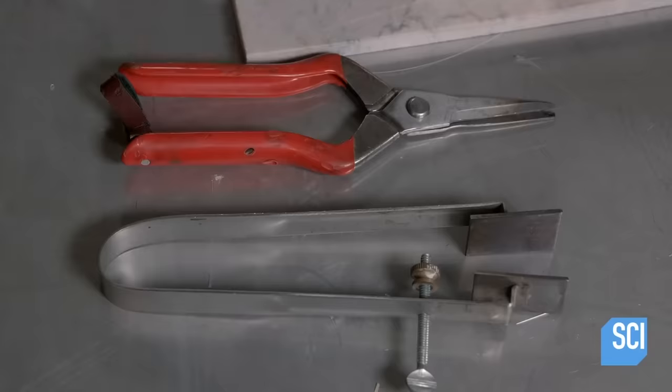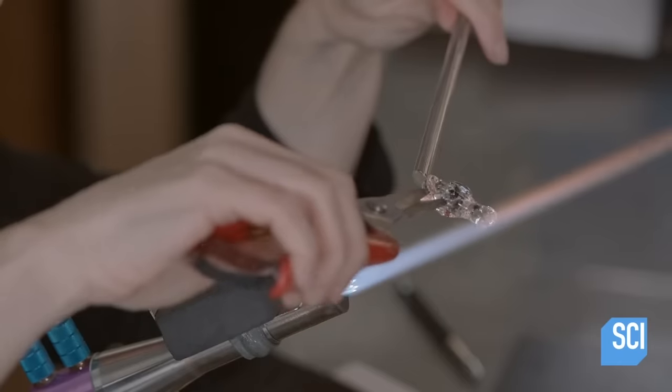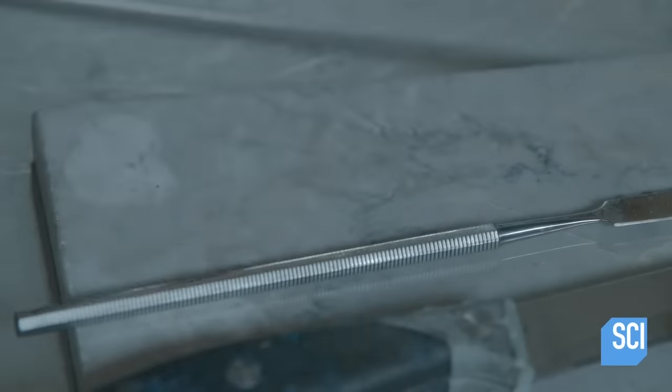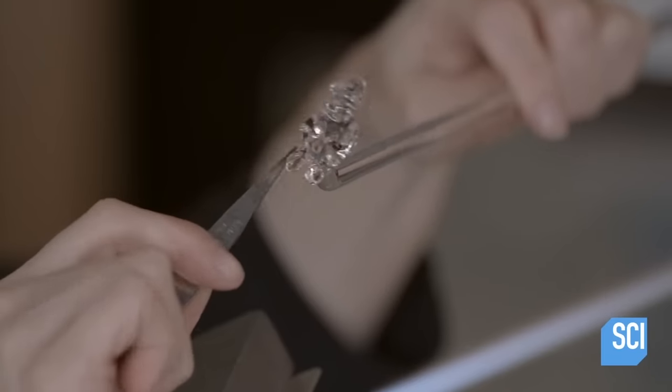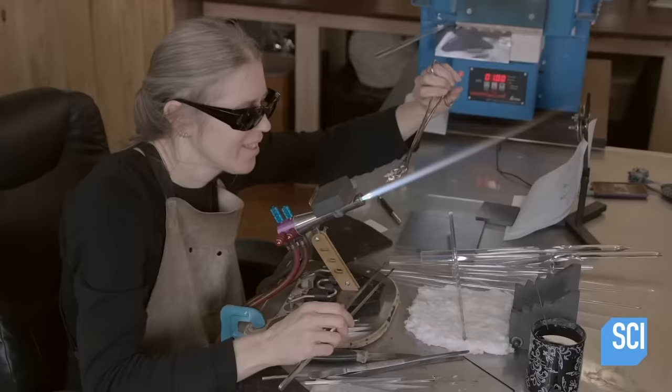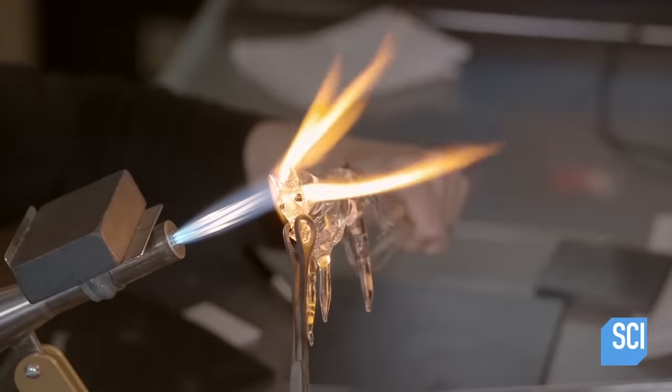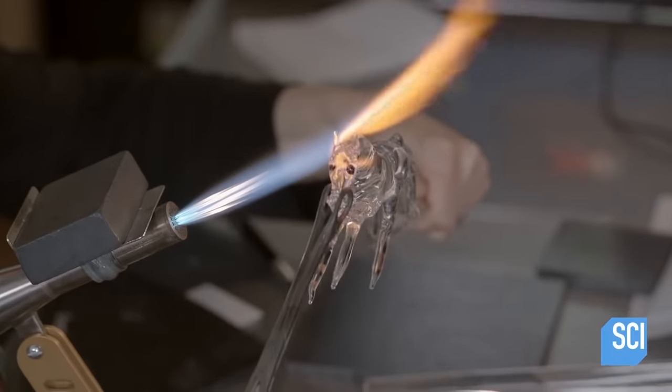The ears are cut to give the horse better aerodynamics. And then with a pair of tweezers, the eardrums are ruptured, so the horse will never have to hear spoilers for its favorite TV shows. The head is melted to the body, just like how a real horse is born.